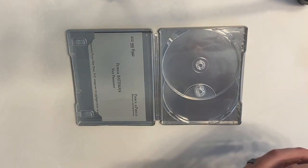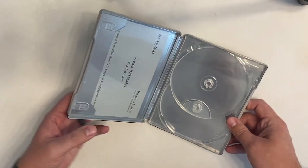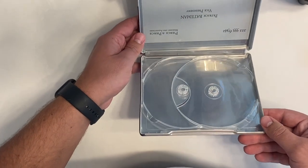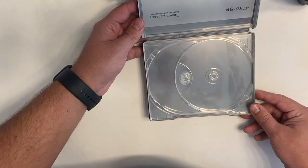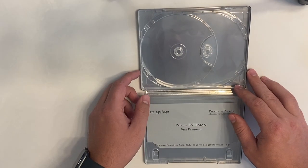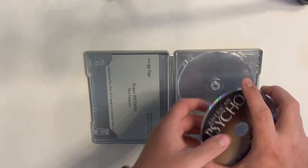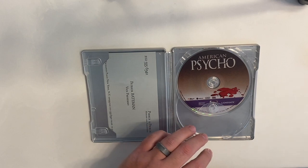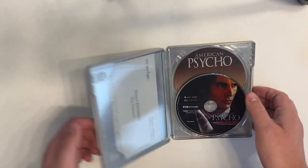The main thing on a steelbook is obviously the exterior packaging and the work put into that. On the artwork on the inside here, it's a very light printing of Patrick Bateman's face. Let's go ahead and get the discs put back in — the Blu-ray there and the 4K disc here — closing it up and putting it back in the badass sleeve.